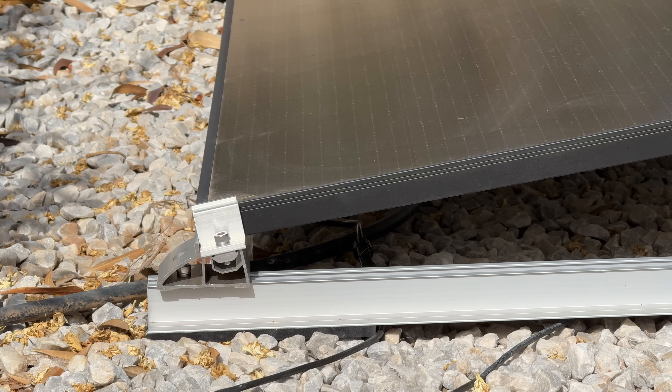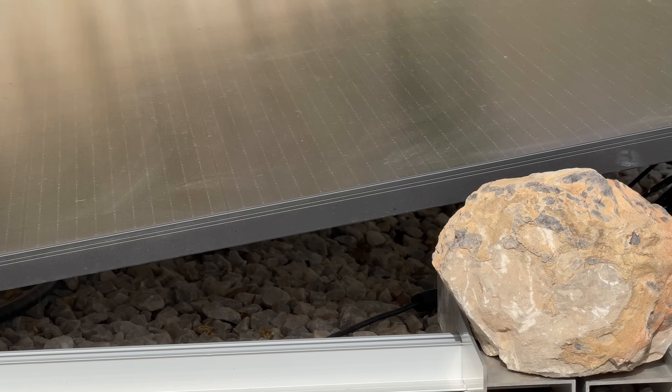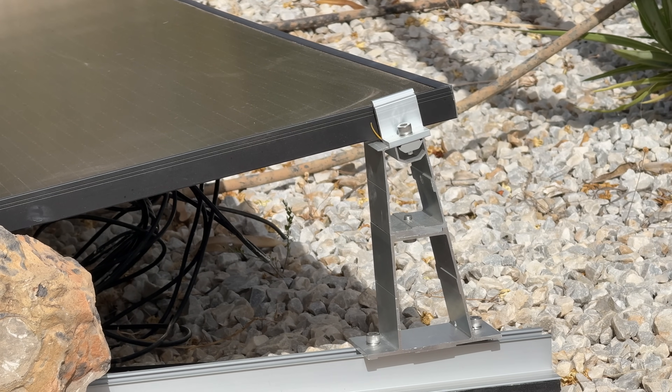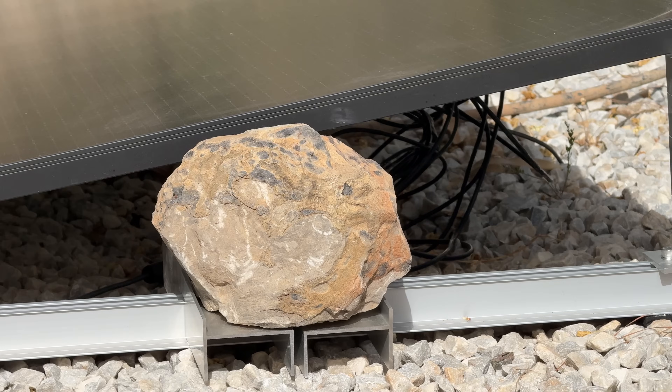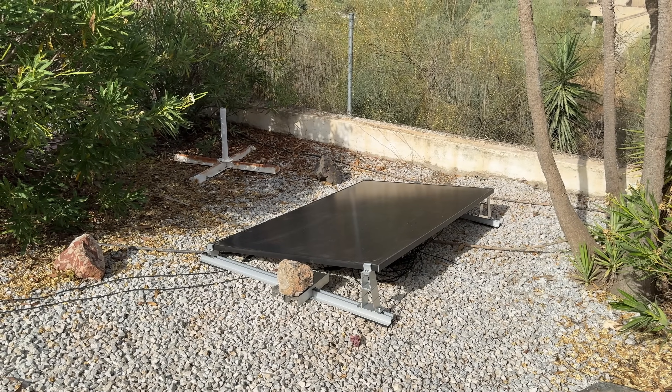You can also get mounting brackets from EcoFlow's website. There are a variety of them available. These ones are designed for a flat roof, but in my case I'm using them on the ground. You can choose different ones depending on your needs, because of course not everyone has the space to install solar panels like this.